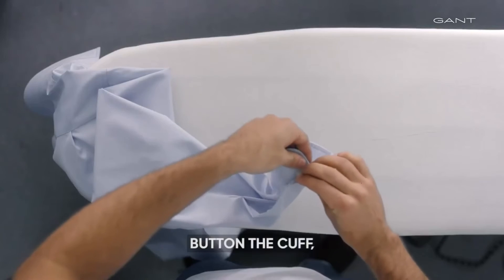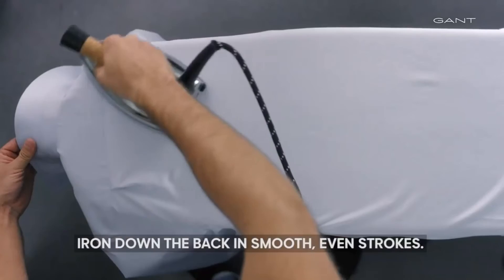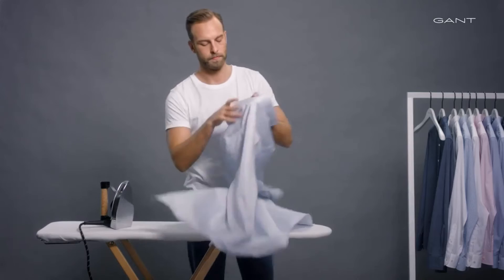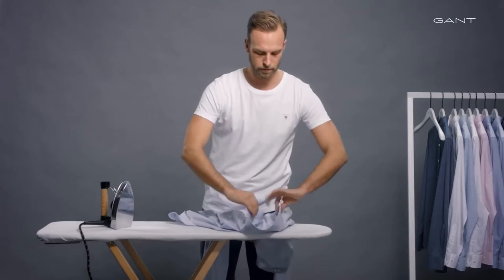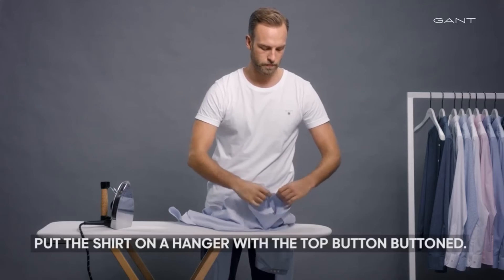Button the cuff. Place the shirt across the board and iron down the back in smooth, even strokes. Put the shirt on a hanger with the top button buttoned.